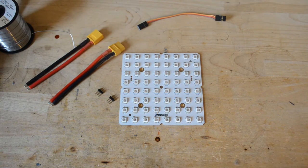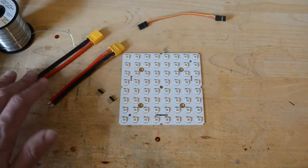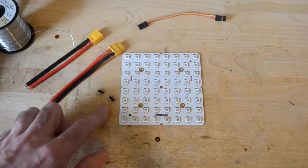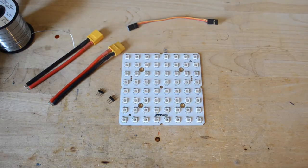Depending on the award you received, you should basically get a matrix — here we have an 8x8 — and then we have two power connectors, two SIL headers, and a servo cable for connecting to our microcontroller to control the LEDs.